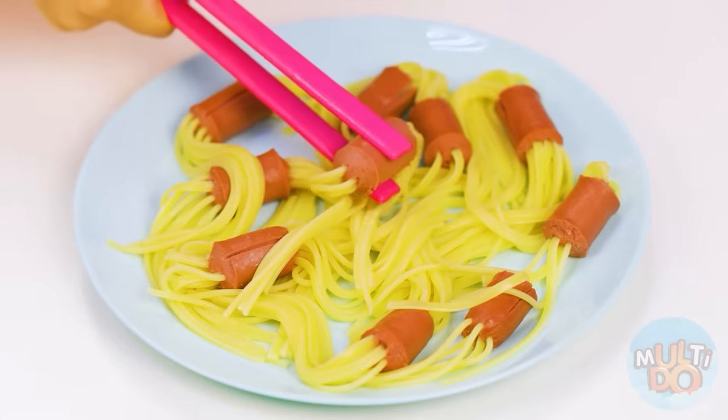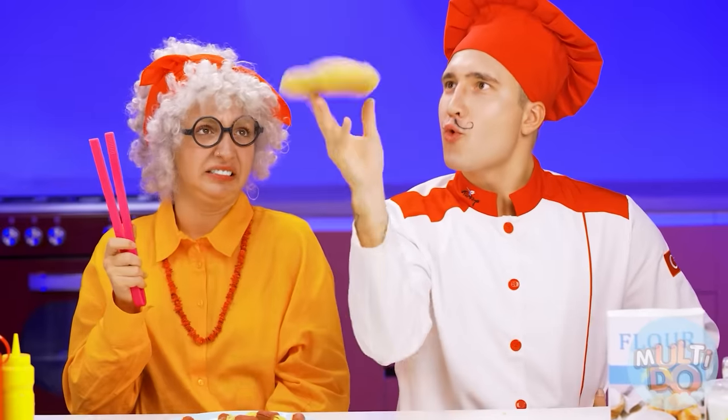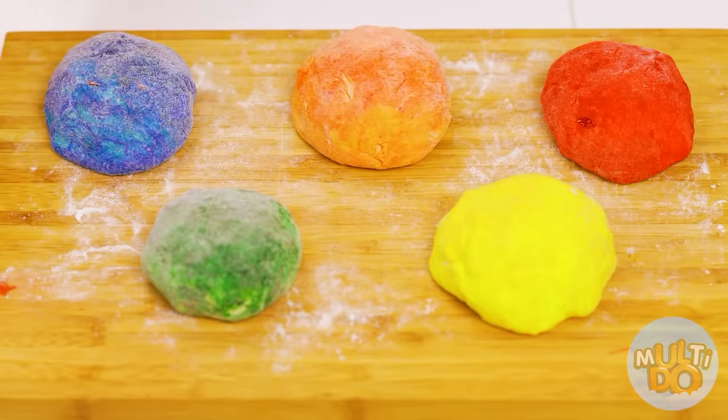We just wait till everything's ready and serve it beautifully. Original? More like boring. Making spaghetti colorful is really original. To do this, you need to make spaghetti yourself — but I'm ready to do anything to win. I even have a special machine for spaghetti here.